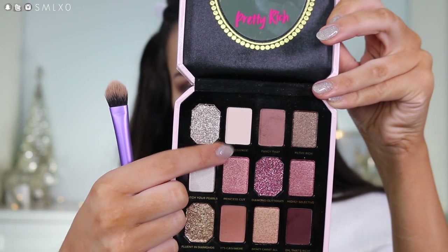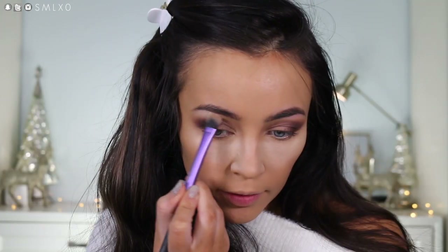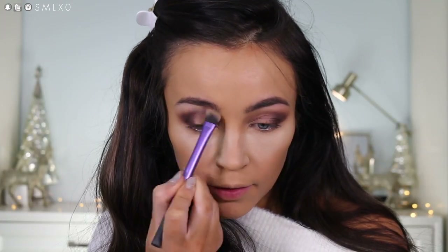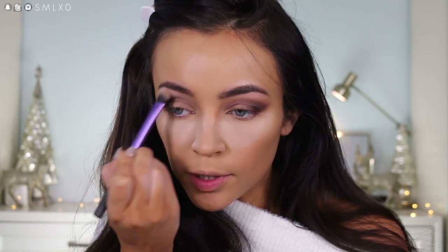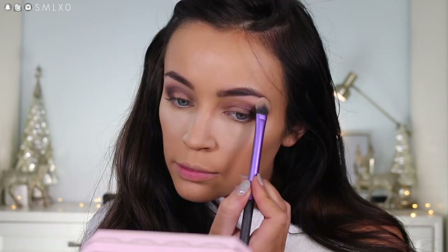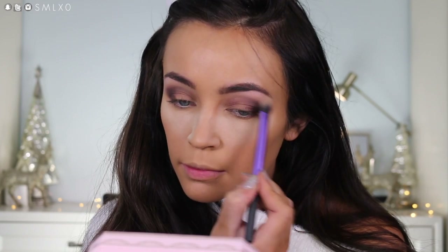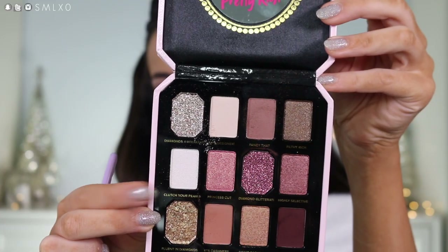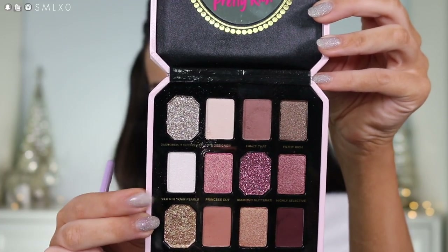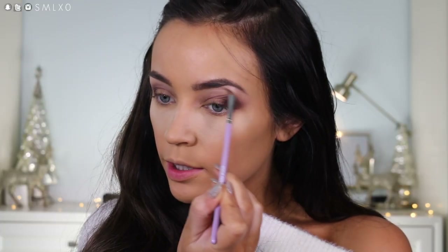Then for under the brow, I'm going to take this shade right here — it's kind of like a creamy white called It's Designer — and put that right underneath, then blend it downward a little bit. Then I'm going in with the shade Clutch Your Pearls, which is obviously like this pearly white, and putting that right underneath the arch of my brow.